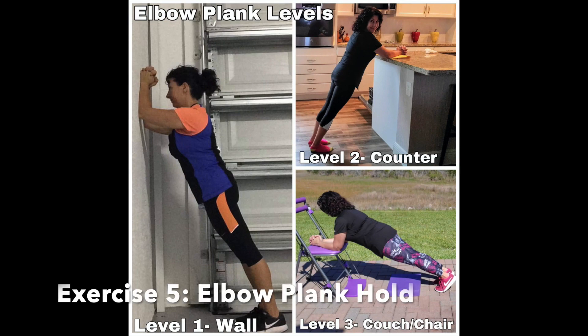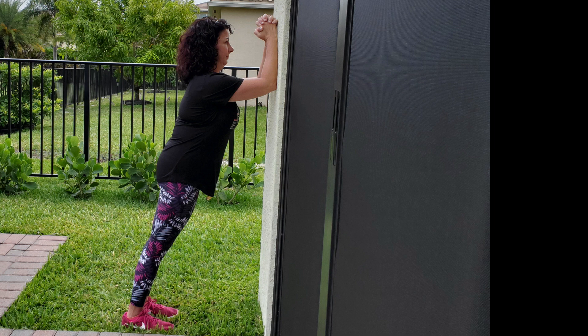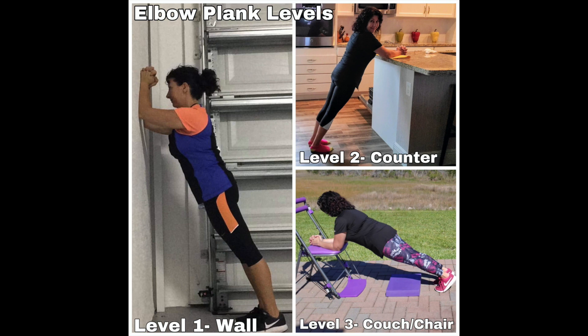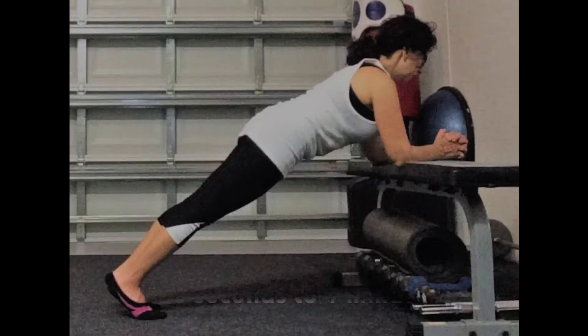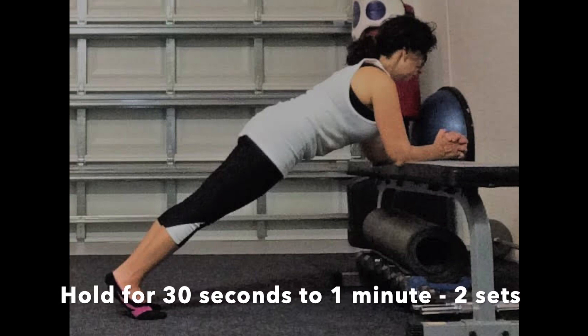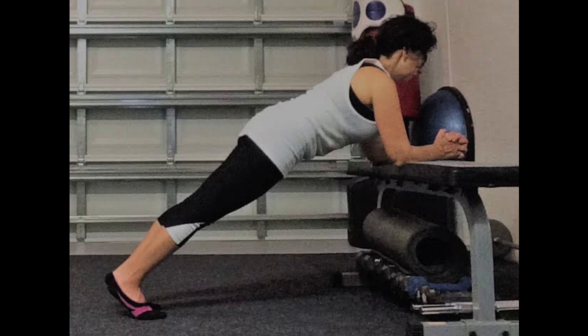For the final elbow plank exercise, it is important to perform in good form at the appropriate level to work the correct muscles safely. For tips on how to perform this exercise and what level to start from, I'll put a link in the description for the elbow plank tips and the Feel Better Steps to Progress online exercise program, which teaches in 12 steps from basic form to total body no-floor exercises. Hold this elbow plank for 30 seconds to one minute for two sets. Stay tall with your body in one long line, abs pulled into the spine. Stop immediately if your form fails or you experience any pain.